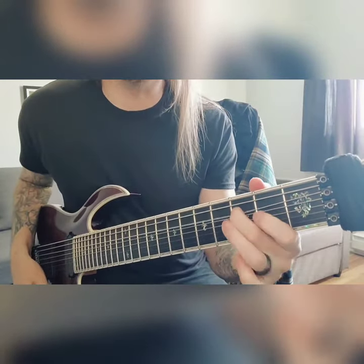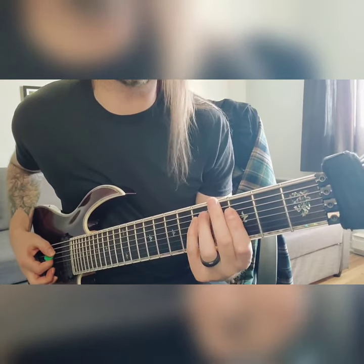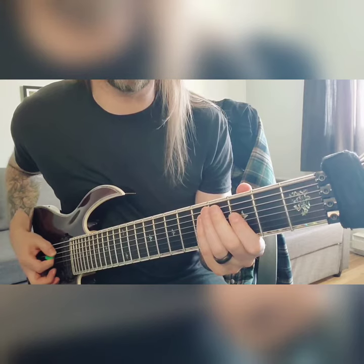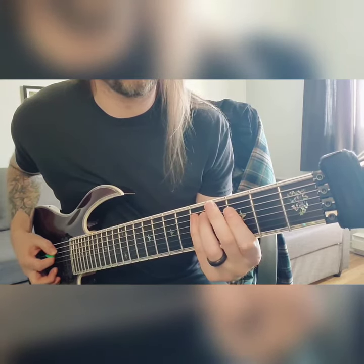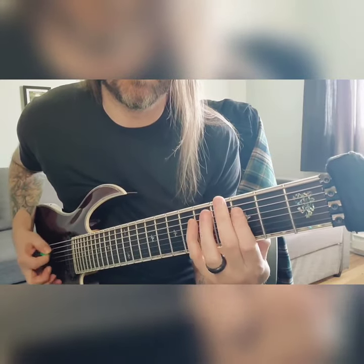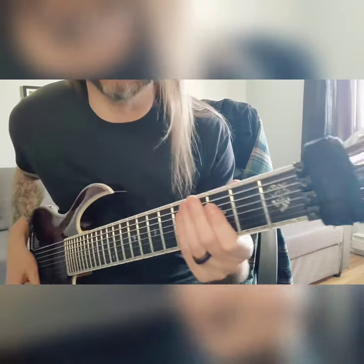We're going to use the G here as a passing tone for the first chord. So it's going to be 5, 3, 5, up a string to 3, back to the A. And then come down.